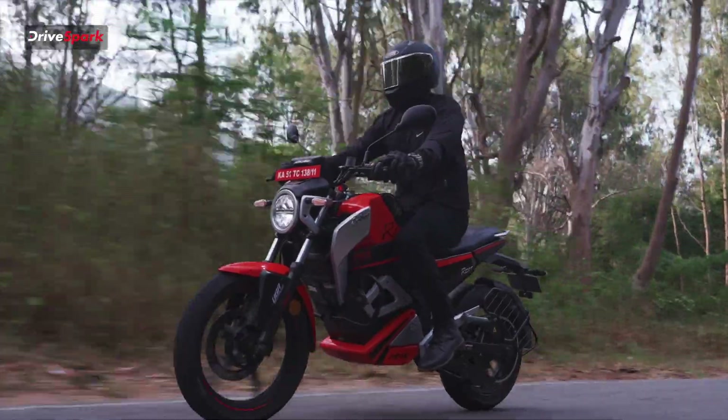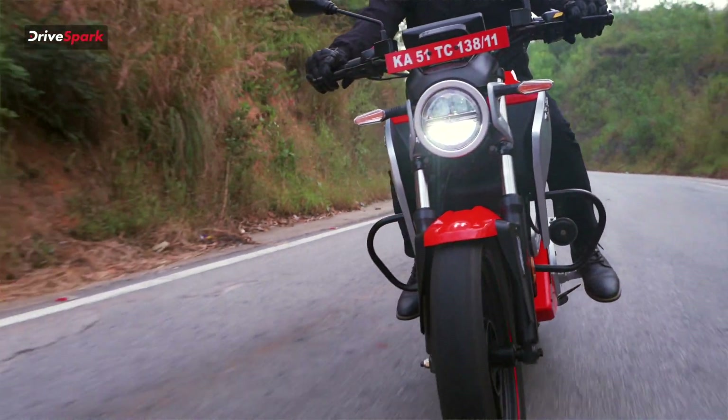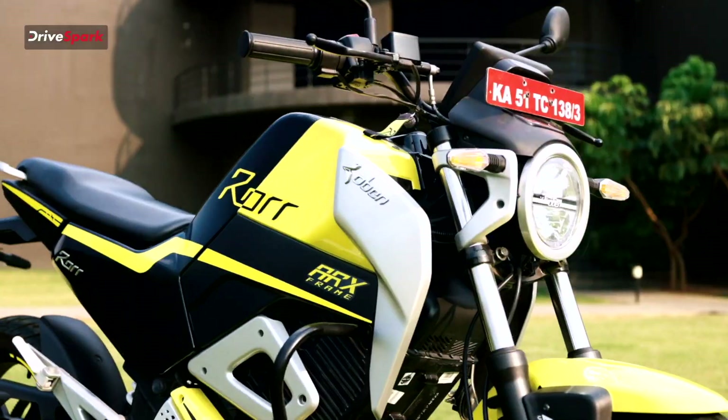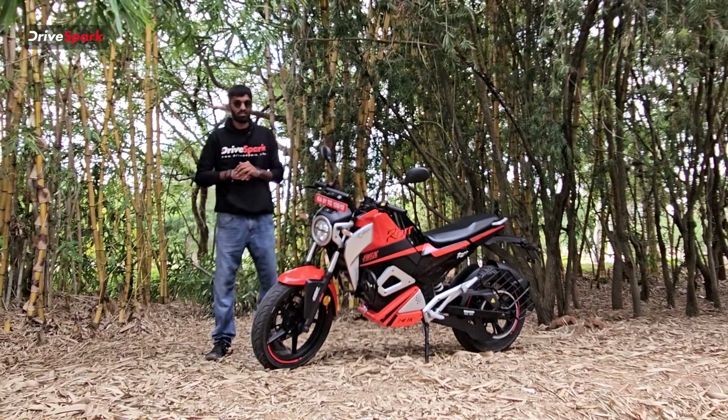Starting off with the front end of the motorcycle, we have an LED headlight with the Oban badging on it, with two sleek, very nicely designed indicators. In the front, we have telescopic suspensions placed right next to 270mm front disc brakes.